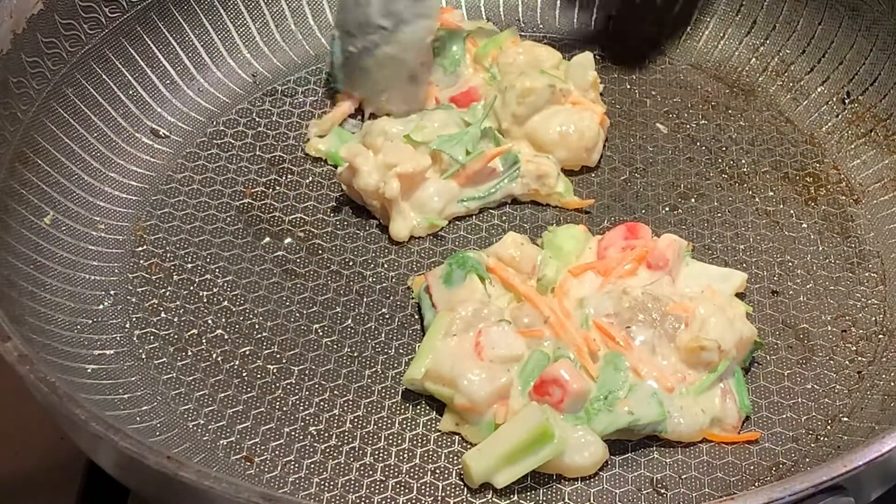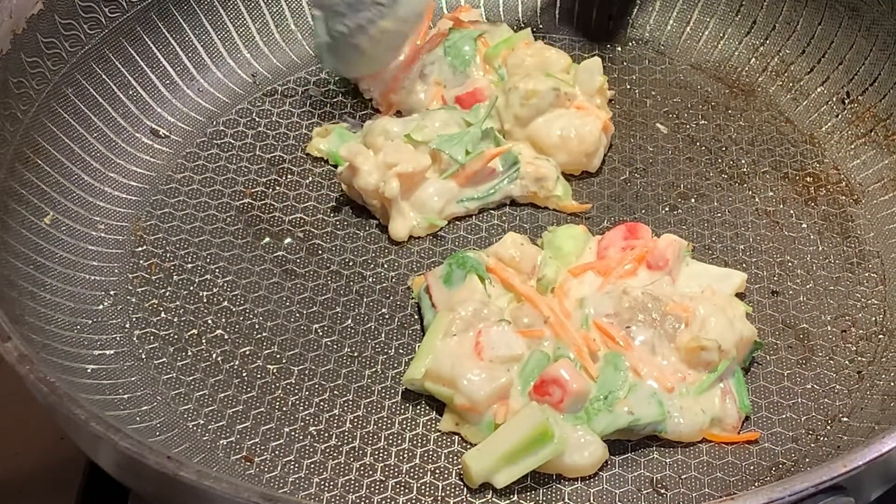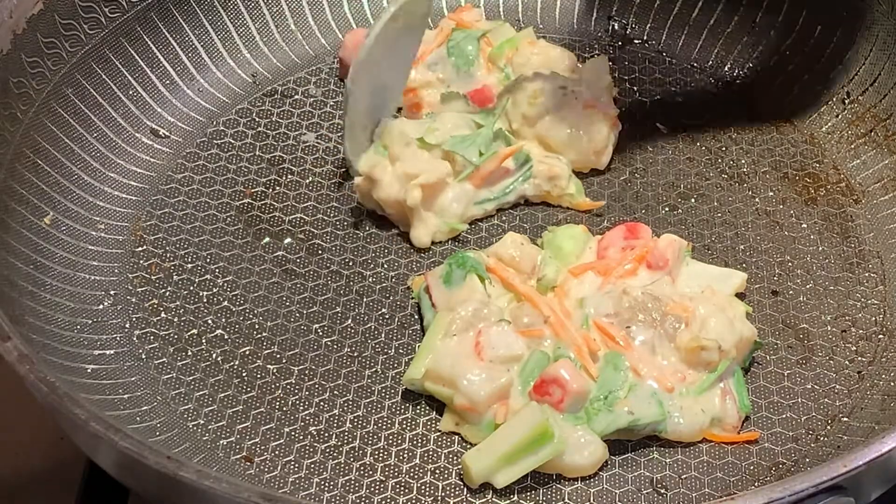On medium heat, use a brush to oil the pan, then using a teaspoon gently shape the batter into a heart.